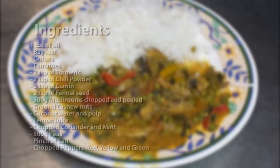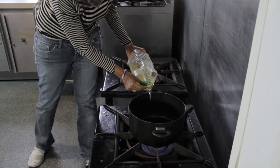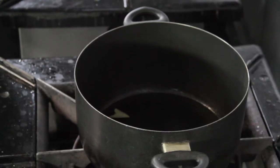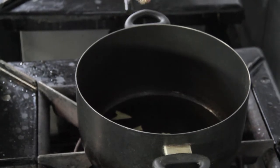Add a little sunflower oil to a preheated pan. When the oil is hot, add the bay leaf — if the oil is hot enough the bay leaf should sizzle.